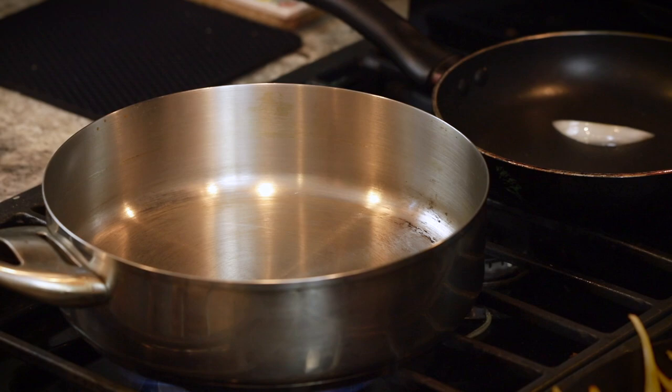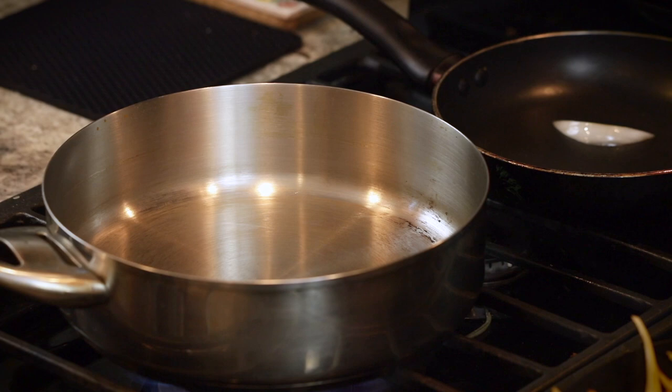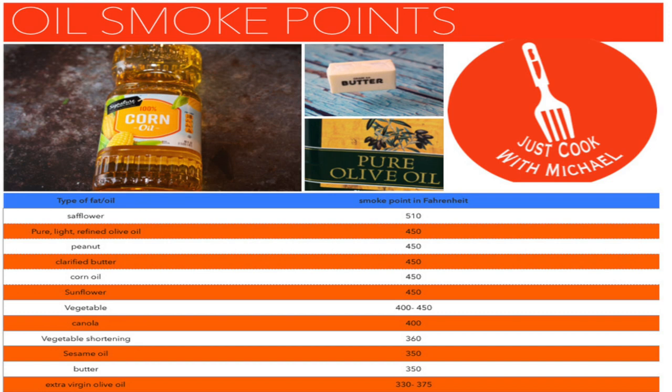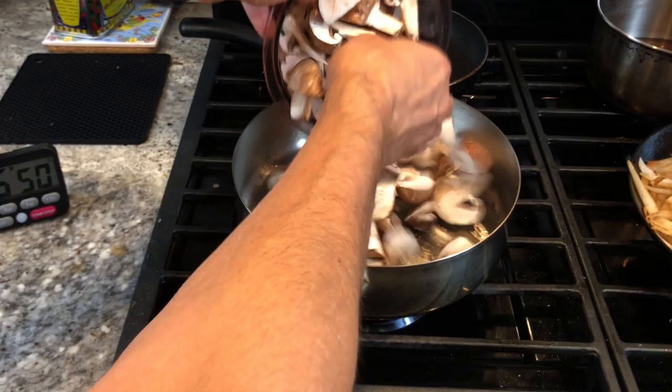Now in this pan I'm going to start sautéing the mushrooms over high heat. I like doing it in separate pans because most home stovetops don't have enough BTUs or power to caramelize things the way you really should. Mushrooms, in order to get them tasting really good and brown, need to go through what they call the Maillard reaction, and that reaction needs to take place above 280 degrees Fahrenheit. If you overcrowd a pan, it creates a lot of steam, and steam's highest temperature is 212 degrees. So it's very important when you want to sear steaks, caramelize onions, or brown mushrooms not to overcrowd the pan.